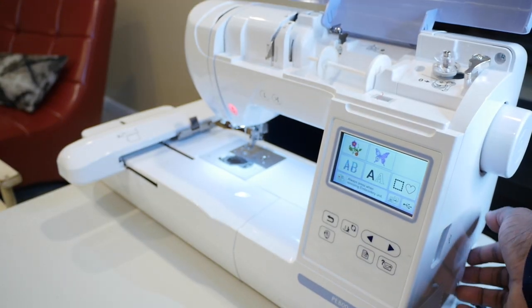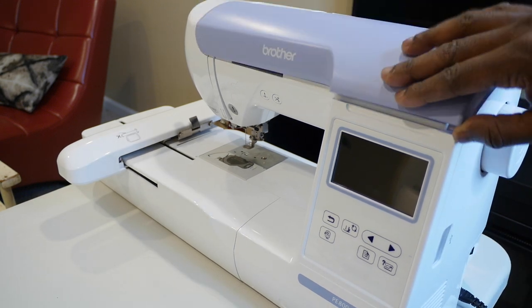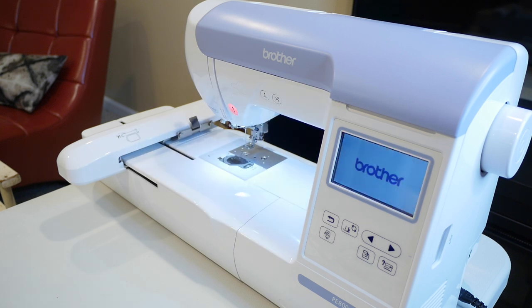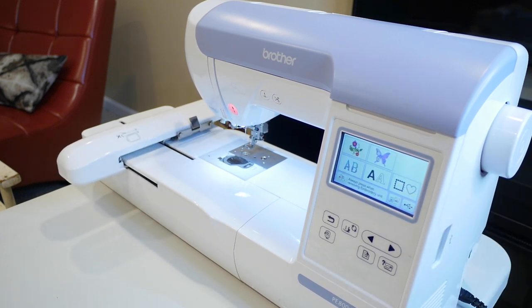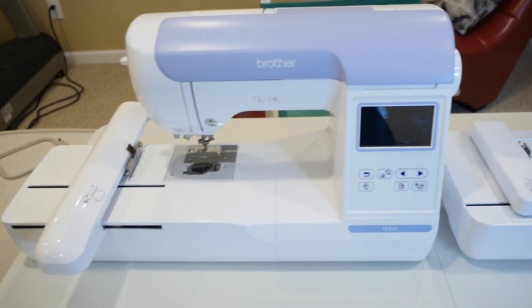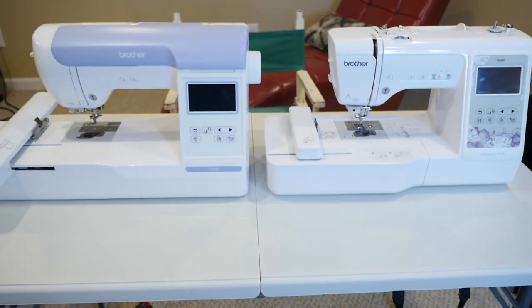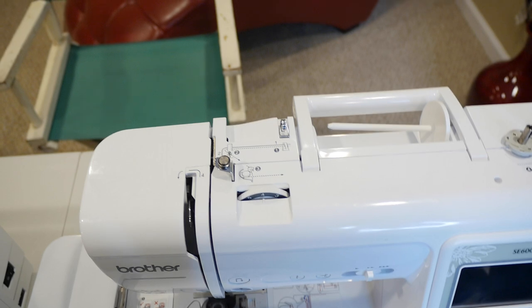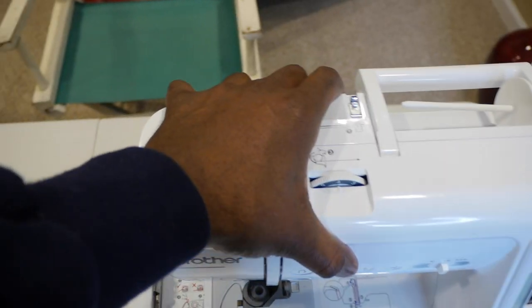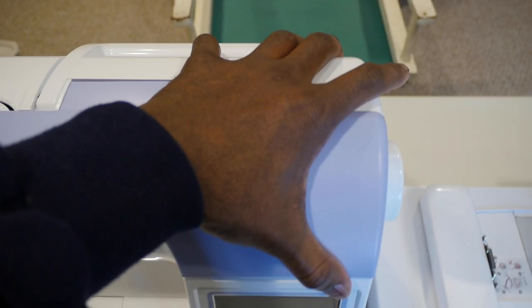That's a lot of travel — I want to see that again. I'm going to turn the machine off and on again so you can see it. That was a lot of travel — you can tell this machine covers a whole lot more area than the SE600. It feels industrial. If you put the PE800 next to the SE600 there is a gigantic difference. You can tell that the PE800 is definitely the big brother. The size difference is clear — this one is way meatier.